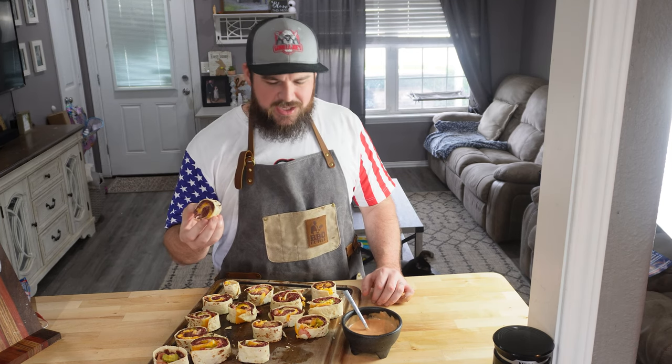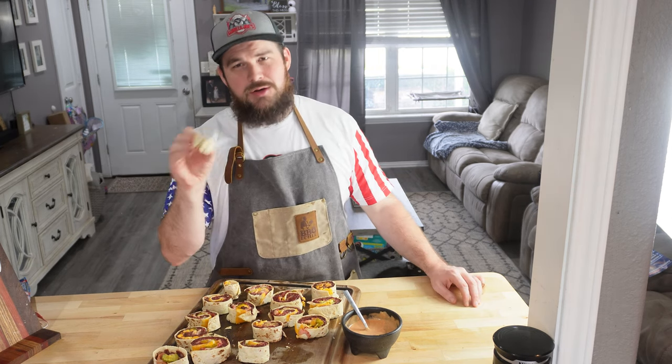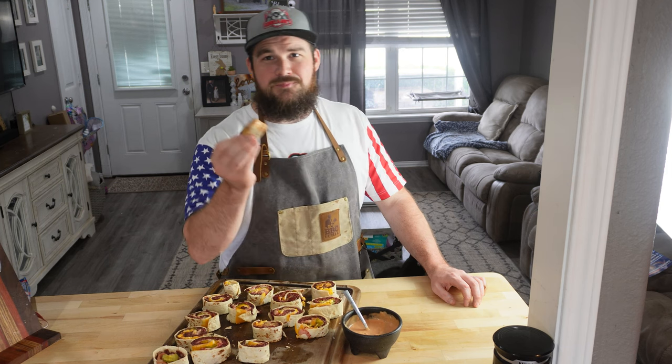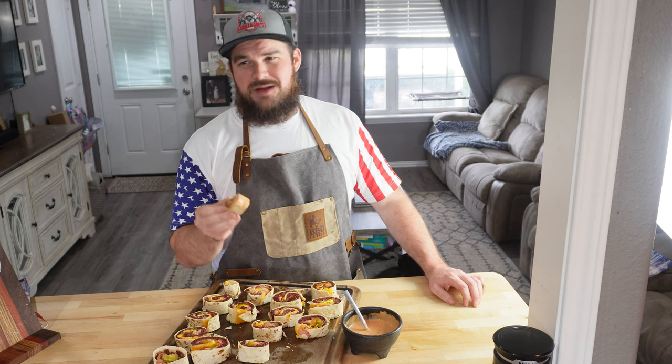If you guys need a quick and easy appetizer where you want a little more substance than chips and dip or chips and salsa, burger pinwheels — you've got to give them a try. Thanks for watching, everybody. And remember, if you want one of those Z Grills, down in the description hit that link, go pick yourself out a new smoker. Hit that like and subscribe button — we'll see you next time.